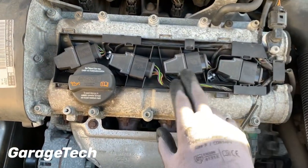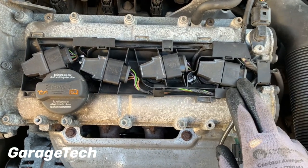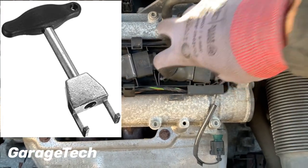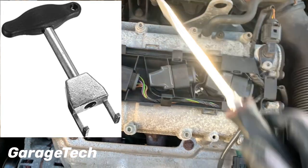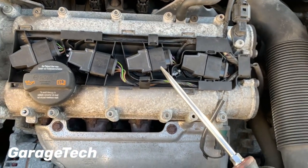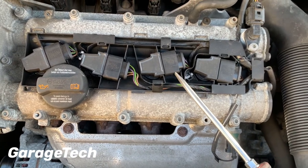You can see we've got the coil packs, and we will need to remove these. Now there is a special tool you can use, which hooks in underneath and then you pull the coil packs up. But if you haven't got that, you can use a flat blade screwdriver. Obviously it's not the recommended method, but if you're stuck and you need to get your coil packs out, this is the way you can do it.